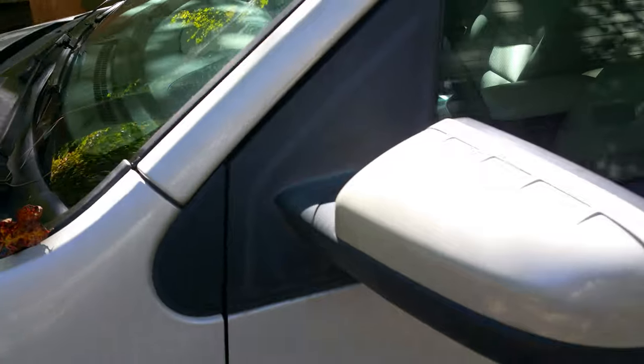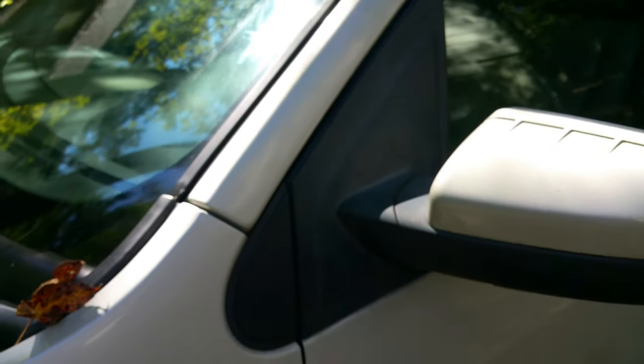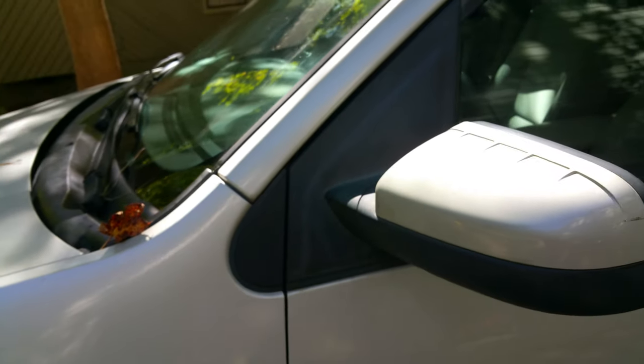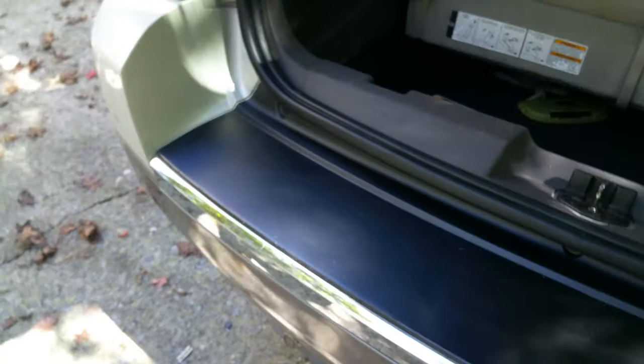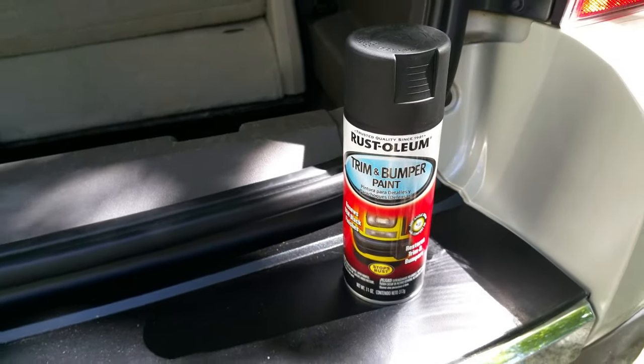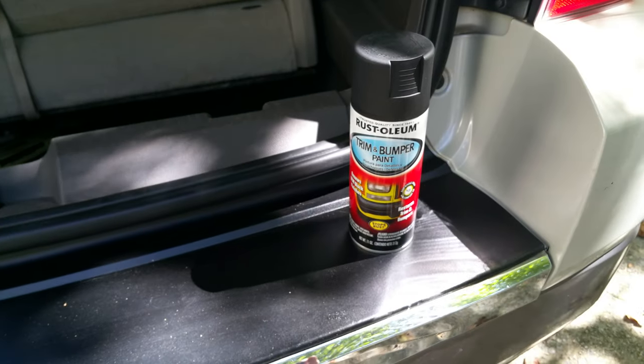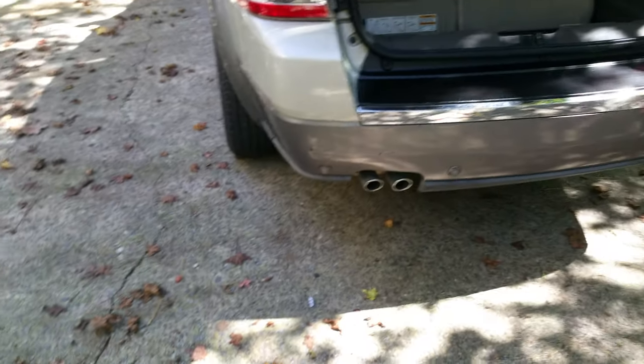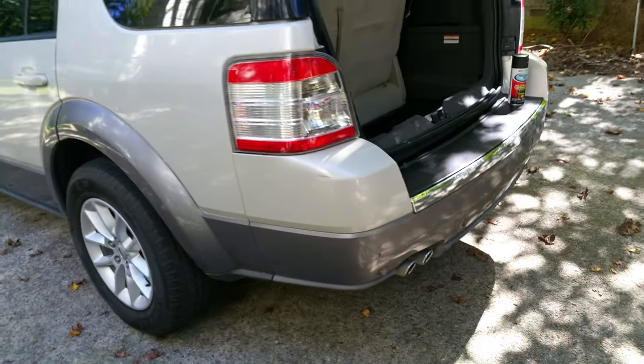There's black trim underneath here that can be done, and the side mirror can be removed and recolored, so I'm going to consider doing all of that. It's not that difficult to do and it looks just great. I have no affiliation with Rust-Oleum, but I am very impressed with the product. Try it out on your black shrouding and black trim that has faded out.